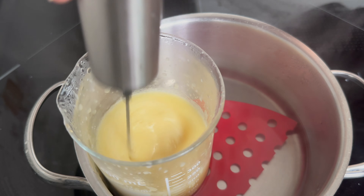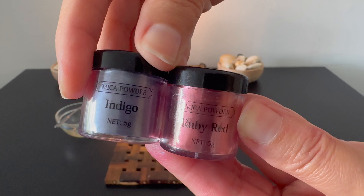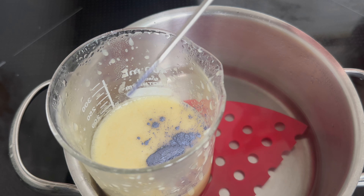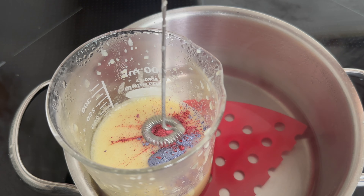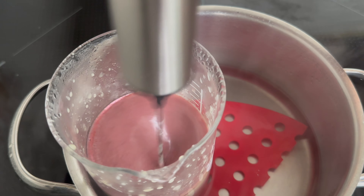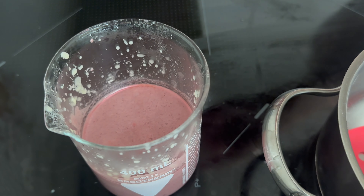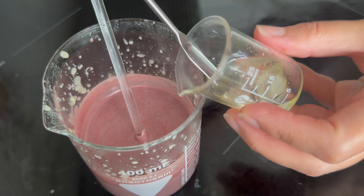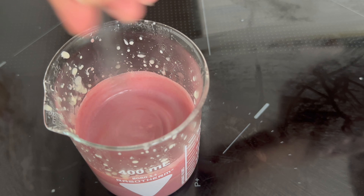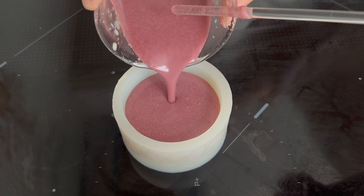If you want to add color, mix it in now. I used a combination of two mica powders — indigo and ruby red — which gave a lovely pale purple to the conditioner bar. I removed the mixture from the heat and added phase C. I poured the mixture into a silicone mold and let it cool down and solidify for several hours.